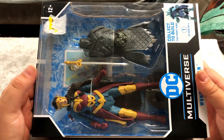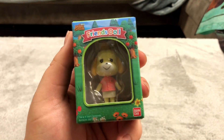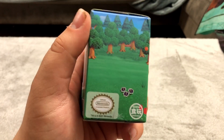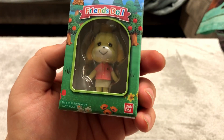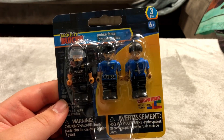Here's another one of these Animal Crossing friend dolls — it has the official Nintendo seal so you know it's legit. More off-brand Legos — Make It Blocks. Never heard of those before.